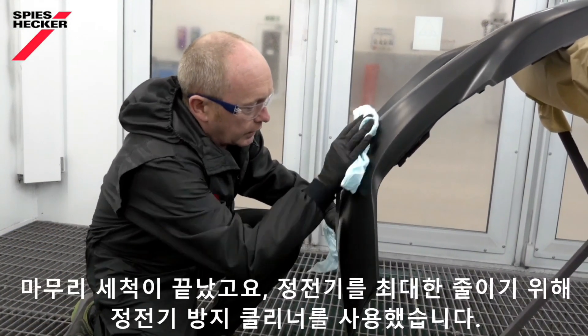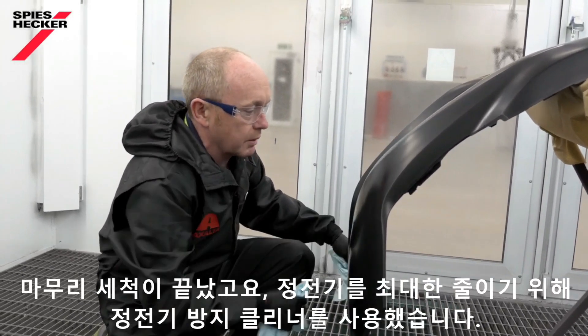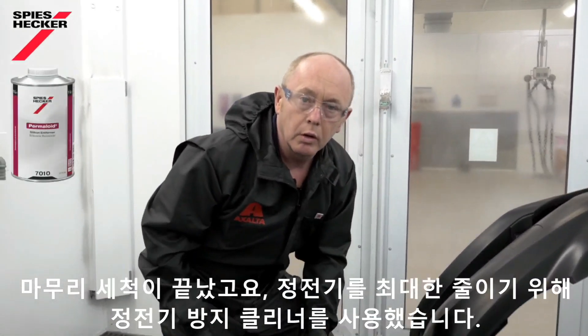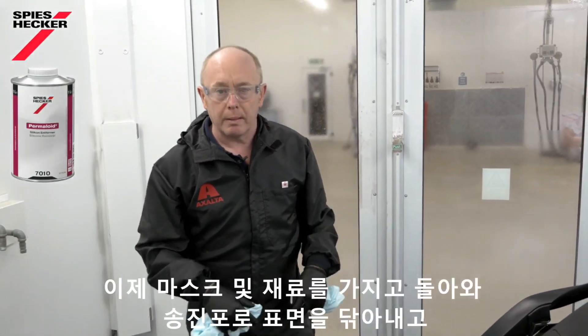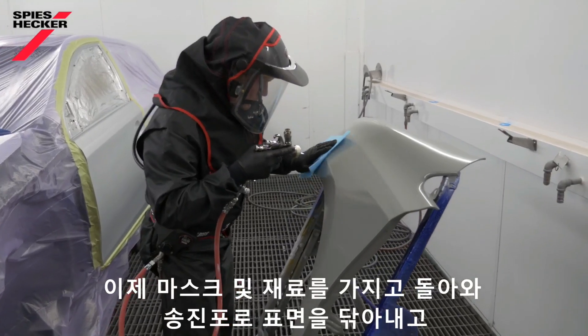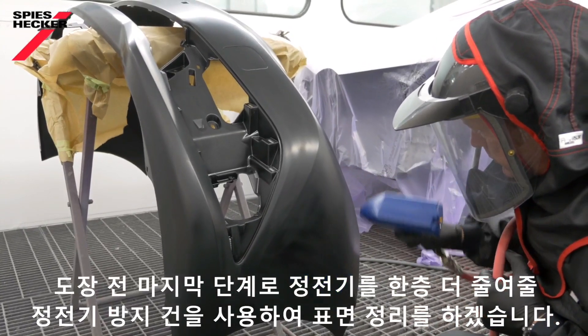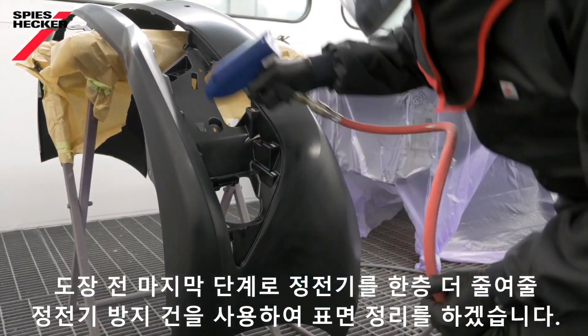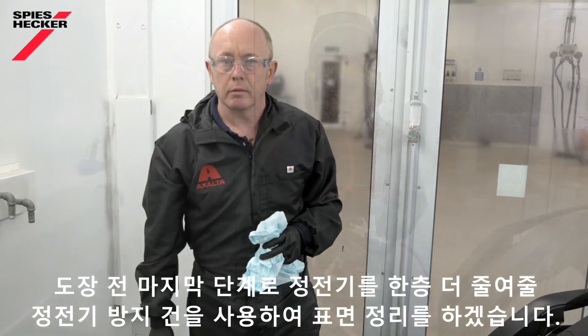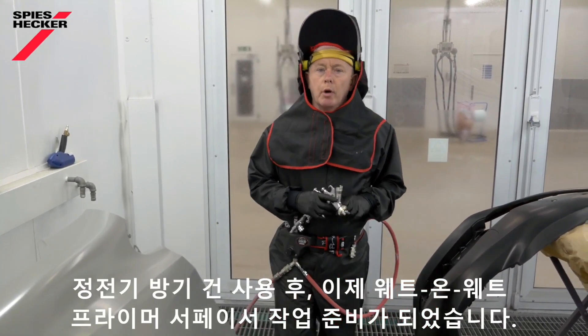That's the final cleaning done. To help reduce static as far as possible, I've used the same anti-static cleaner as before. What I need to do now is go out, get my mask, grab my material, come back in, and tack-rag the car. Then, as a final process before painting, I'm going to use an anti-static gun to help me reduce the static even further. After using the anti-static gun, I'm now ready to apply the wet-on-wet primer surfacer.